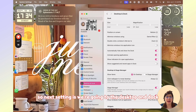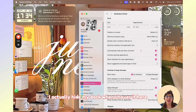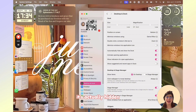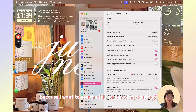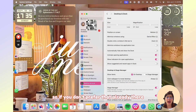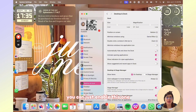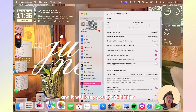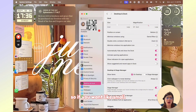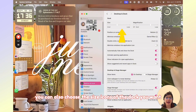Next, go to Desktop and Dock in Settings. Here you can change the size of the dock. I actually hide my dock — when I hover down there I can access it, but if I don't put my mouse there it's hidden because I want to see the full screen of my desktop. You can turn on 'Automatically hide and show the dock' to enable this. There's also a magnification effect you can adjust — if you want no magnification when hovering, that's an option too. You can also choose the icon size for your dock.